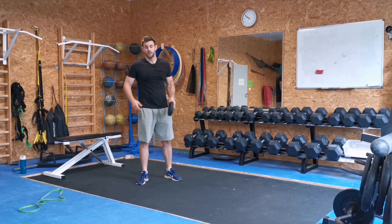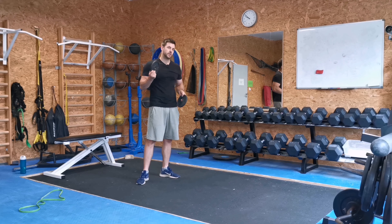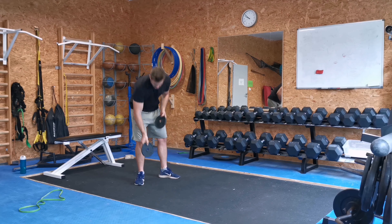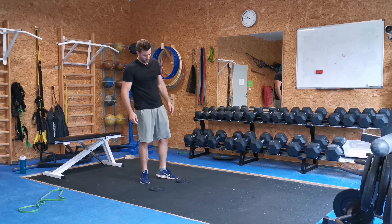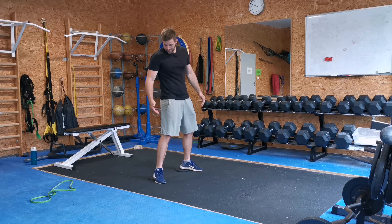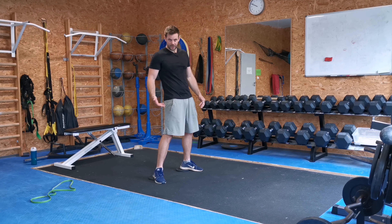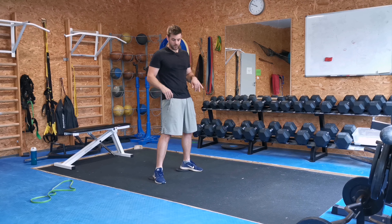What's up guys, Tomas here. If you're having problems doing full range of motion during squat, I have a tip for you. Grab some plates, small plates, put them on the floor hip width. Now put your heels on those plates, face your toes out, and because your heel is elevated right now, you will be able to go a little bit lower on the squat.